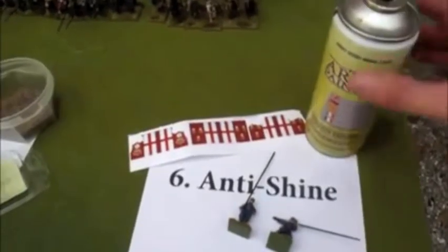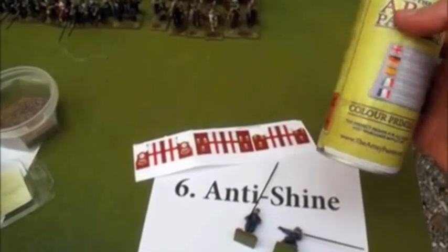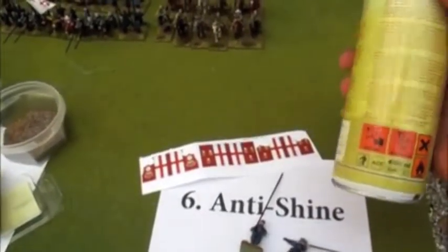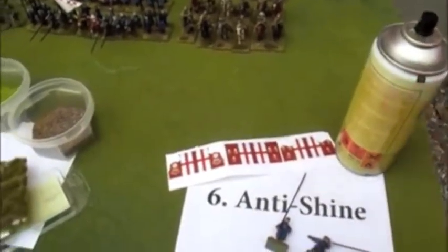Last bit: antishine matte varnish, to take away the shine from the quick shade. Just give it an ultra thin coat — maybe two, maybe three coats if you need to. But make sure you don't give it too thick a layer.